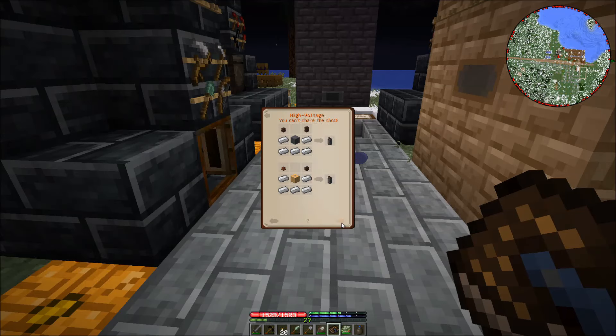That makes sense — we don't need the high voltage relay yet because we're not going to high voltage.